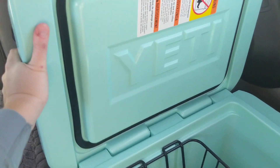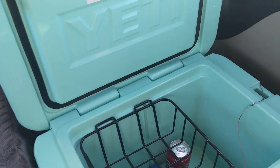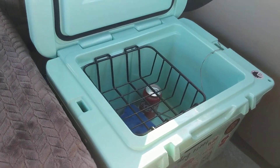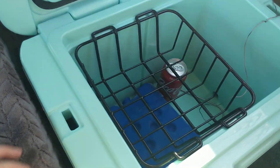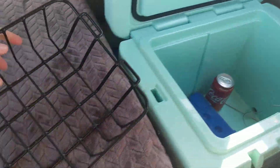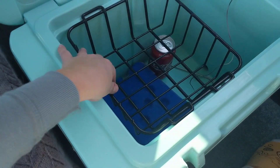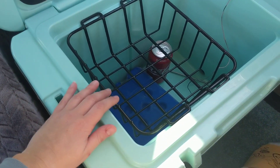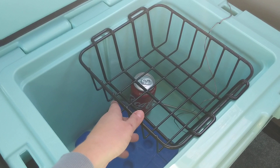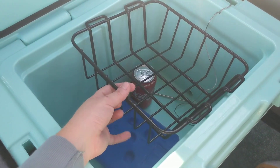Opening it up — I'm going to move it a little bit so it stays open, since I have that thing on my passenger seat. This is what it looks like on the inside. It comes with this basket which is removable. It's actually really convenient because you can leave it in or take it out. You can slide it and put fruits in there, things that you don't want sitting at the bottom of the Yeti — whatever you want.